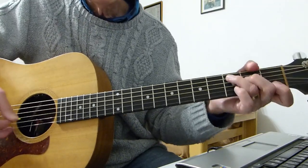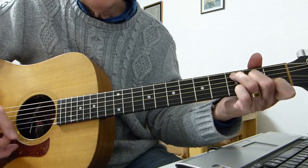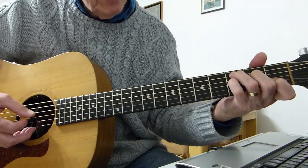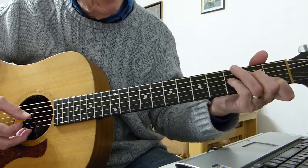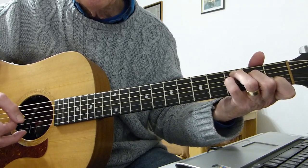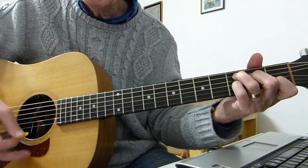It starts off with this little C chord introduction. Basically what I'm doing is picking at the C, starting on the root note, third fret on the fifth string, and I'm hammering up to the suspended C - a C suspended fourth - adding the pinky to the third fret of the D string, but hammering into it. That sort of thing - and then take it off on the final C strum.